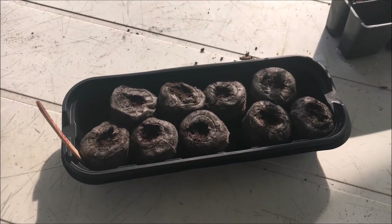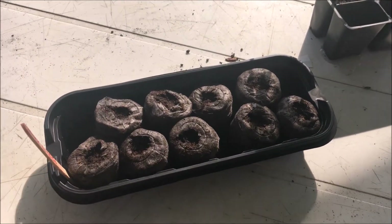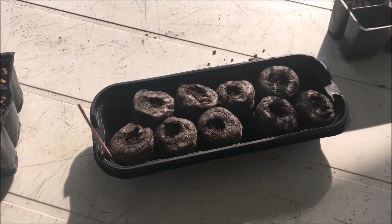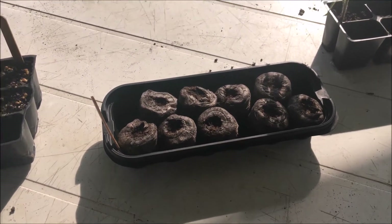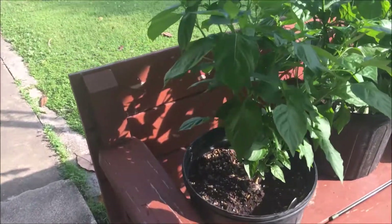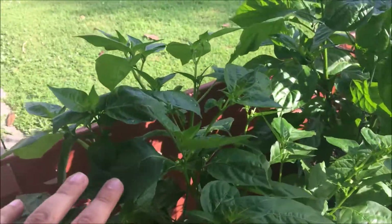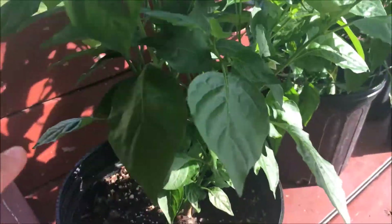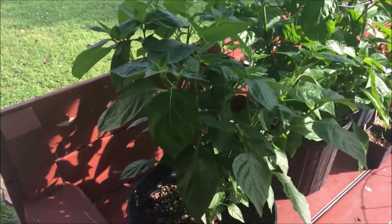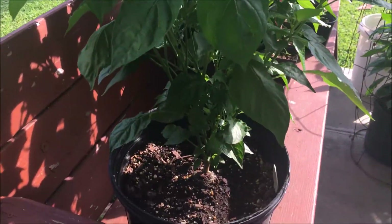The website I obtained these from was White Hot Peppers. They said on the website that it's an unstable strain, so I'm going to make an attempt to get a phenotype of pods that I enjoy. First up with the plants is the sugar rush peach — much larger from when you saw it last time.